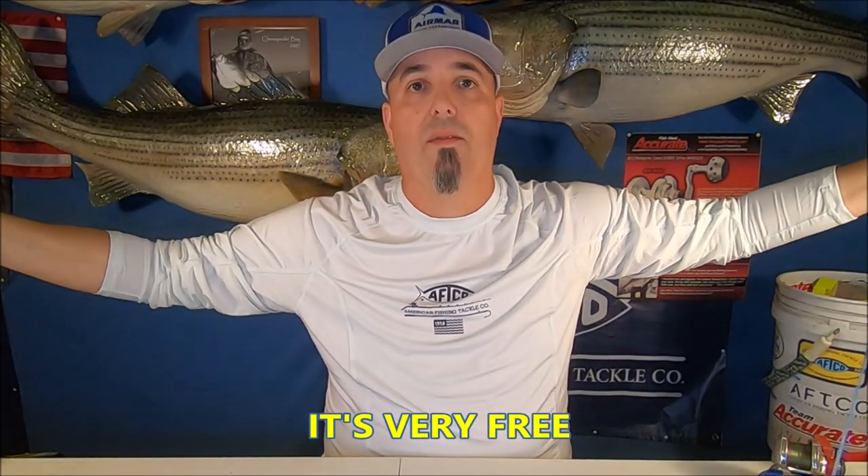I will use my trolling motor most of the time to ease us along, but I have anchored in current and just let the boards out — the current puts my full spread out. I know guys who fish from the bank and just let the current take the board out. One of the best times I've ever had on the water, my trolling motor was dead — I set out two planer boards on each side and just steered with the wind without the motor running. You really don't need a trolling motor. There are a lot of different ways you can use these.